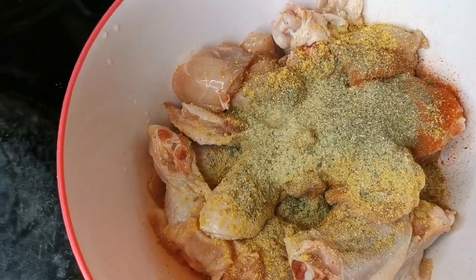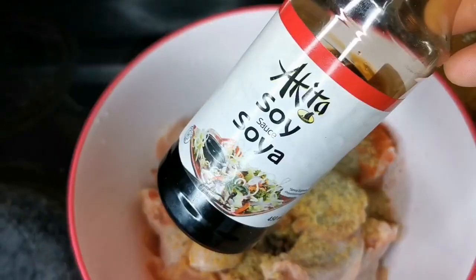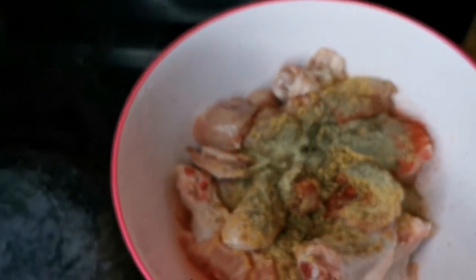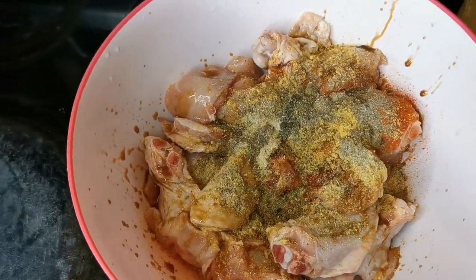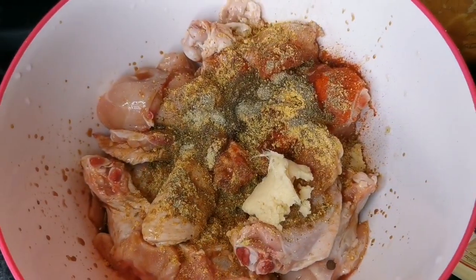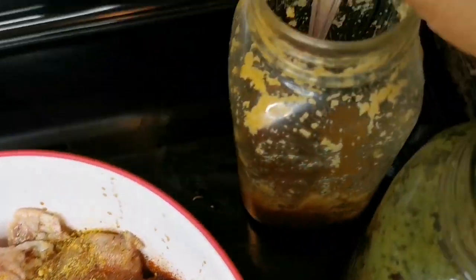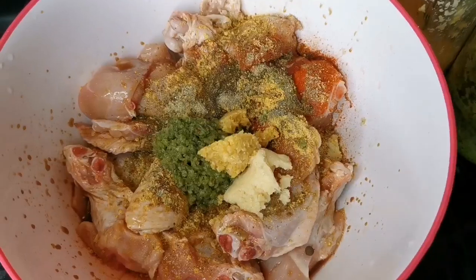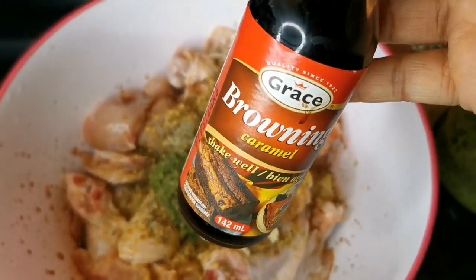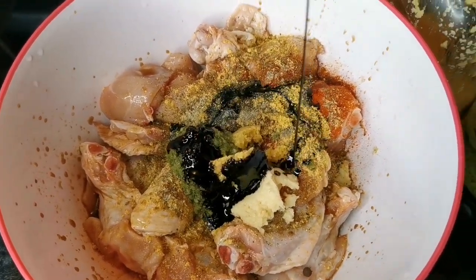A few fermented greens. I'm gonna put about two tablespoons of soy sauce, about a tablespoon of Worcestershire sauce, a tablespoon of my blended seasoning — I will leave a link — and another teaspoon of my garlic paste and my ginger paste. I'm gonna add about two teaspoons of browning — you can put more or less.